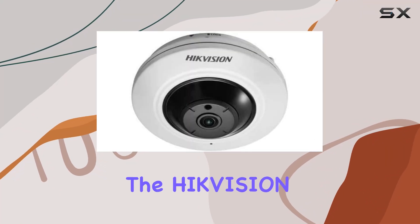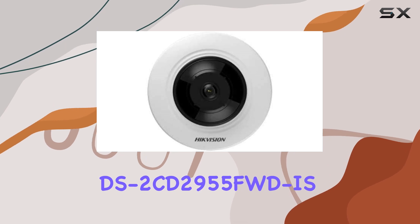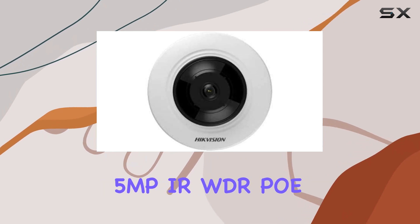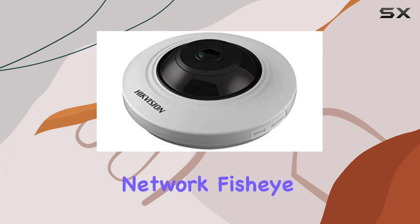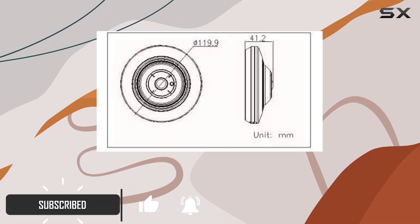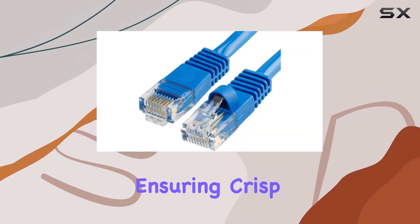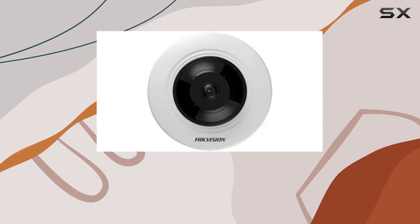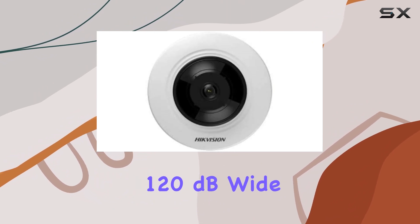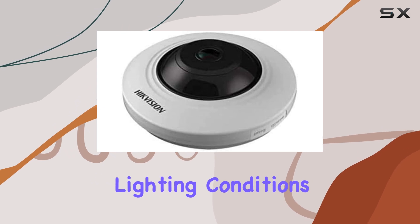Today, we're diving into the Hikvision DS-2CD2955FWD-IS 5MP IR WDR POE Network Fisheye Dome Camera. This compact yet powerful indoor security solution boasts a high resolution of up to 5MP, ensuring crisp and detailed footage at a smooth 30 frames per second. Its 120dB wide dynamic range enhances image clarity in challenging lighting conditions.